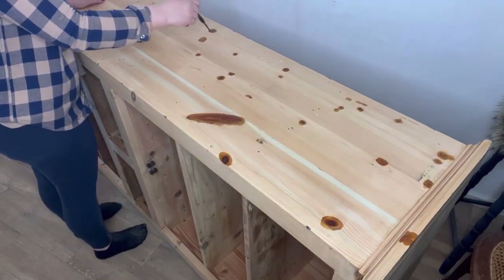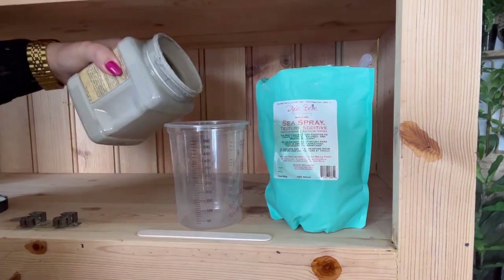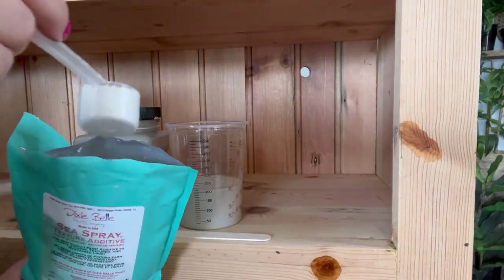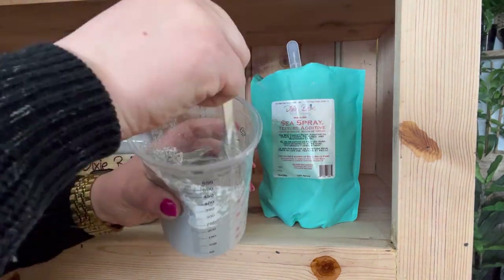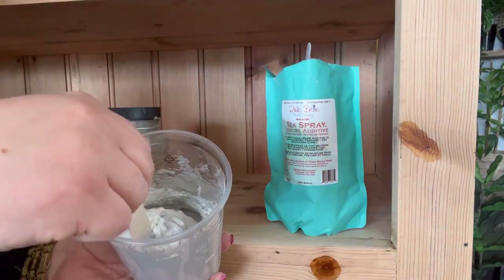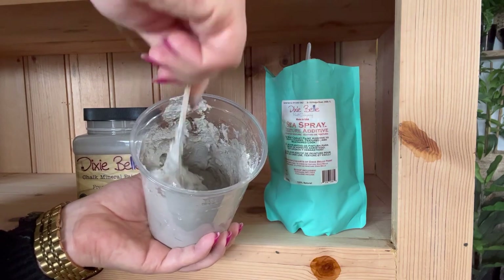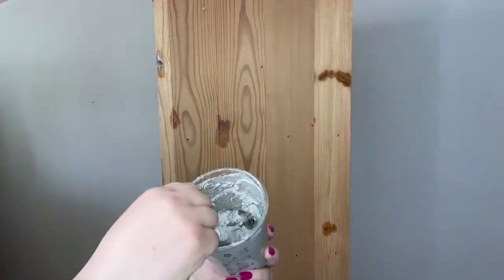Now for my base coat, I'm going to mix up some French Linen with some Sea Spray. I want to create quite a thick mixture as I want a really textured base coat. You can play around with the Sea Spray — for some projects I don't want to use much, but for this one I'm using quite a lot. I'm just mixing it in and testing how thick it is. There's no particular recipe to follow; you've just got to judge it per project depending on how thick you want it to be.